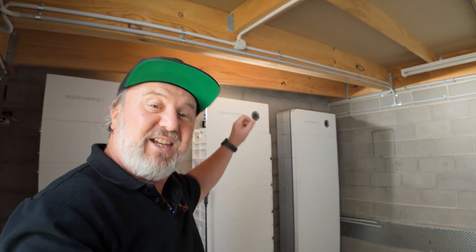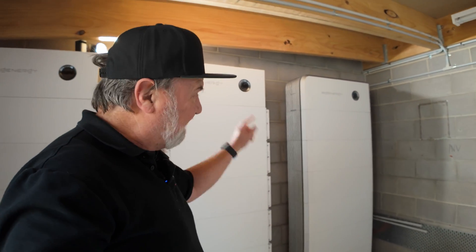These are one, two, three, four, five, six batteries per stack. That's eight kilowatt hours each — 48 kilowatt hours in one stack.